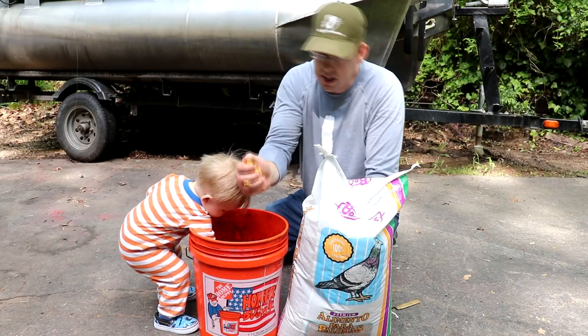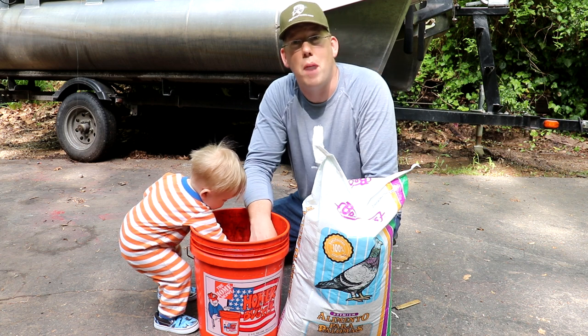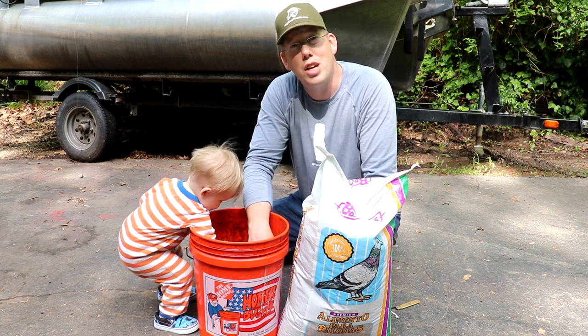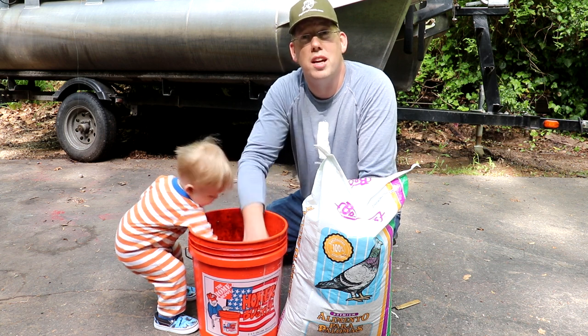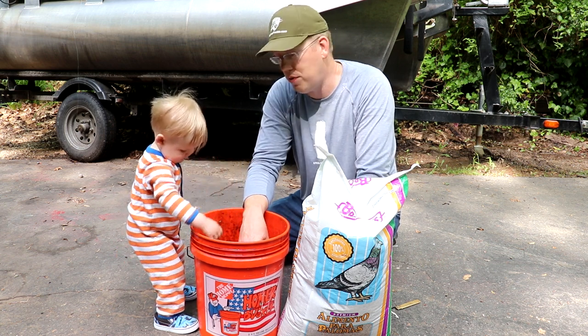I've been fishing for 45 minutes and landed one fish. I'm going to pack it up and go home. This bucket of feed corn is still in great shape after a month — if you keep it wet and cold, it will last a very long time. Even if you don't refrigerate it, you can get several weeks out of it without much fuss.